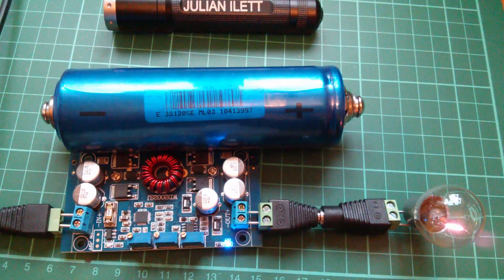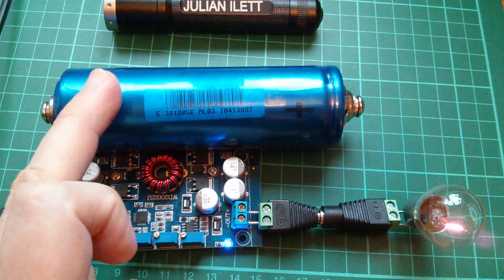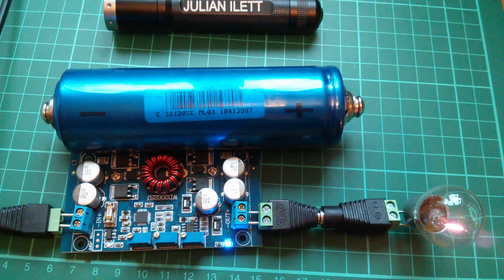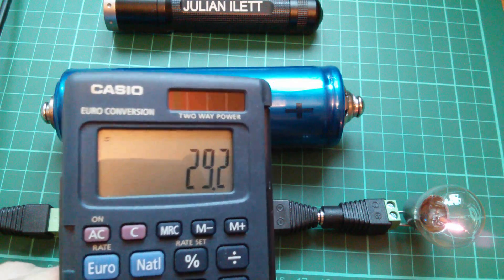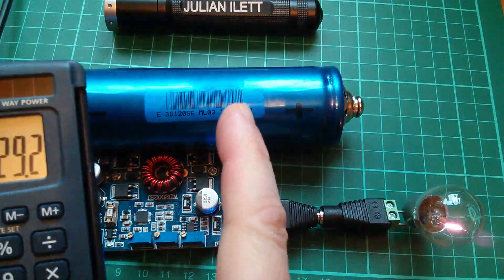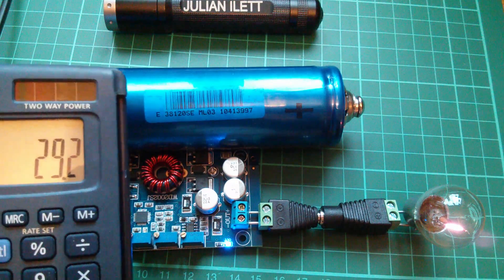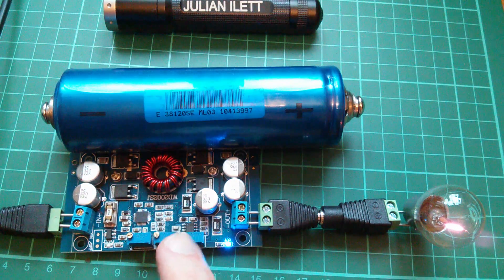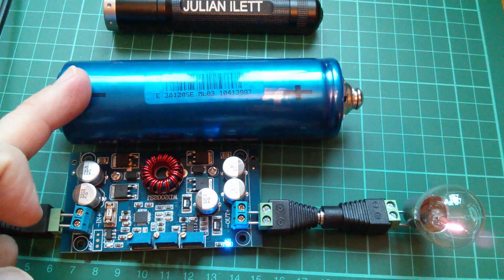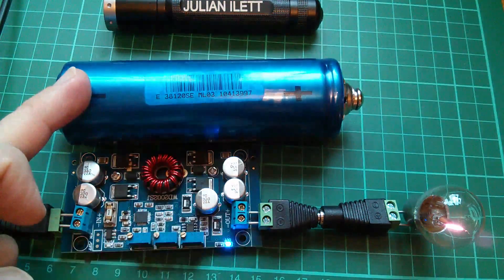For charging Headway lithium iron phosphate cells: the maximum charge voltage is 3.65V, so for eight cells that's 29.2V. This unit only reached 28.4V, meaning we'd be slightly undercharging them — not a huge problem, but not quite right. For current it's fine: the converter handles 10 amps and these cells are 10Ah, so we could charge at 1C.